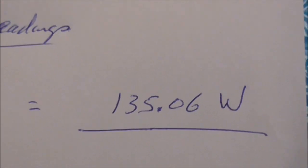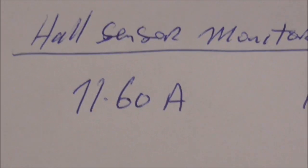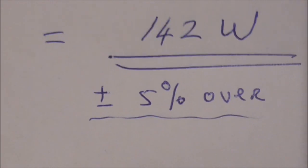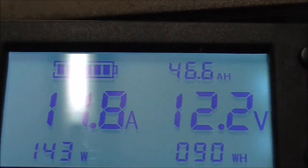I did some checks with a clip-on meter and got 11.08 amps draw and 12.19 volts, giving 135 watts. The battery monitor showing 11.27 amps and 12.02 volts giving 135.46 watts — pretty much equal to what the clip-on meter shows. The hall effect sensor is showing 11.6 amps, 12.3 volts, giving 142 watts — about 5% over. So it seems to read slightly high by about 5%.